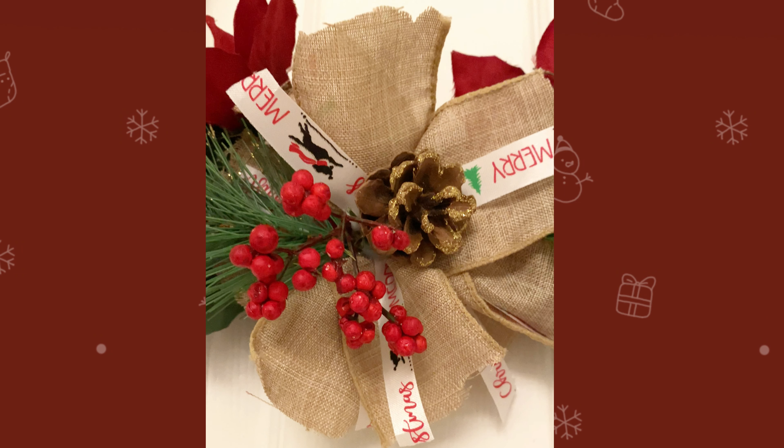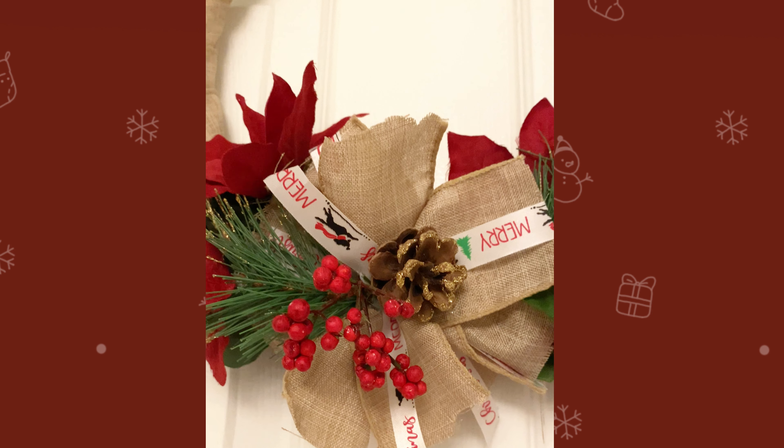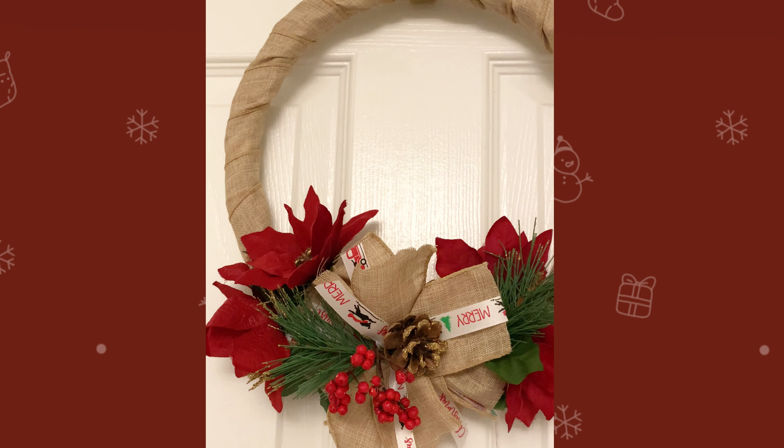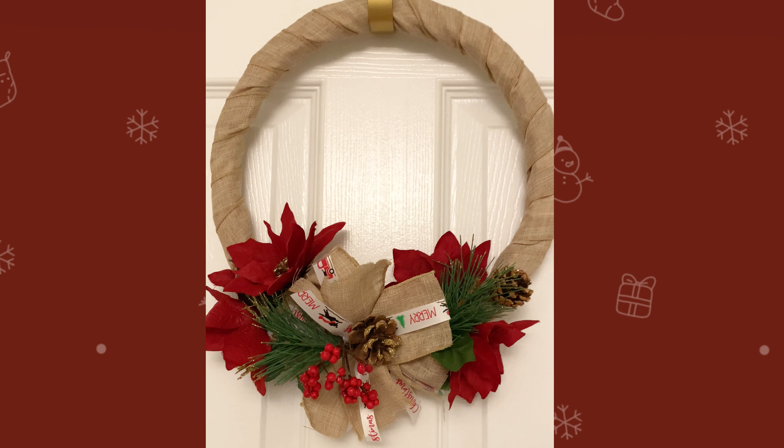Here is a close-up of the finished product. Thank you so much for watching the video to the end. Please let me know in the comment section if you tried this project and if you have any tips or ideas you'd like to share. Thank you so much for watching, and have a wonderful and blessed rest of your day.